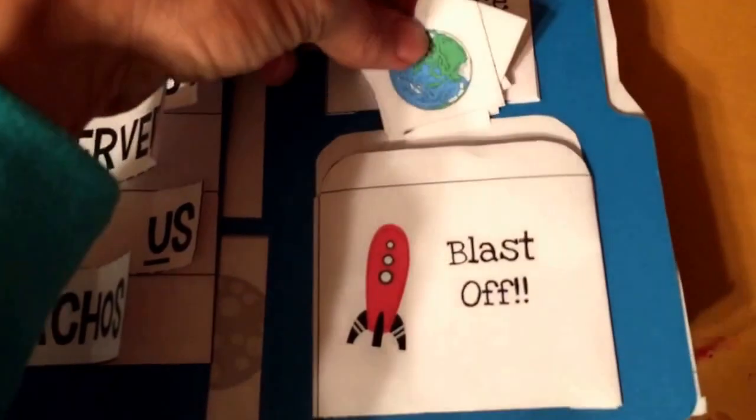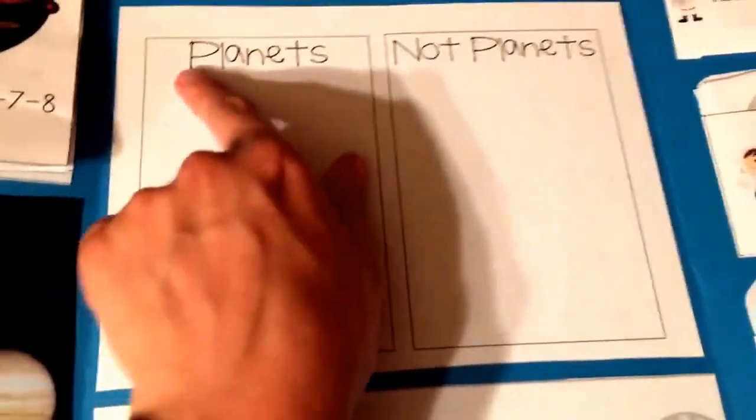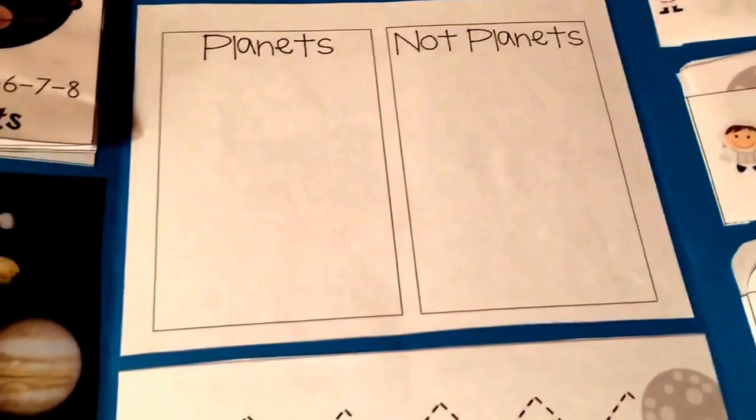And then in this one, we have different little pictures. They come over here, and after getting that out, they lift up the flap and put it under 'planets' or 'not planets.'